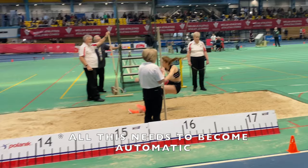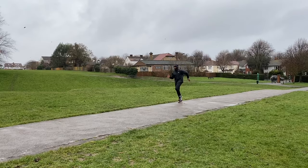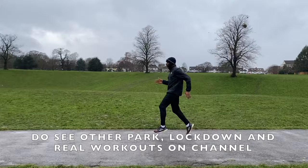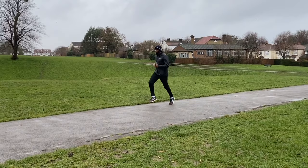So the heel comes back towards the board and the hip moves forwards in front to get a great takeoff. I'm now going to show you some of the drills that we do including takeoff drills so that you could put together your own workout whether at a track or in a park.